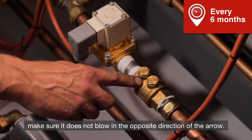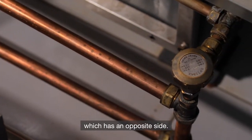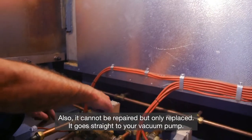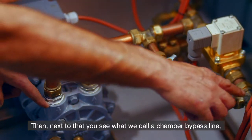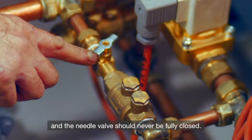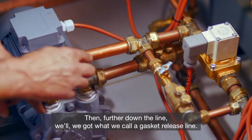Do not blow in the opposite direction of the arrow — that would go straight to your drain. Then we have a chamber exhaust line on the opposite side; it does the final blow-down of your chamber, cannot be repaired but only replaced, and goes straight to your vacuum pump. Next to that you will see what we call a chamber bypass line, which also has a half-inch non-return. Make sure the non-return does not leak in the opposite direction. The needle valve should never be fully closed — if it's blocked, your temperature would not be right. Further down the line, we have a gasket release line.